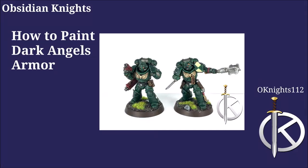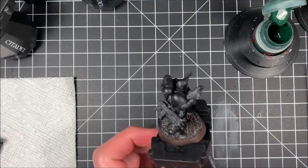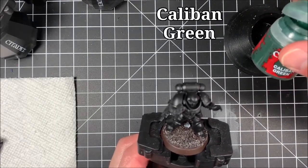Hey everyone, welcome to another video here on O'Knight 112. This is TJ and today we are going to learn how to paint Dark Angels armor. The first thing is first — you can see I've already primed the model here with the Chaos Black primer and we're about to get started.